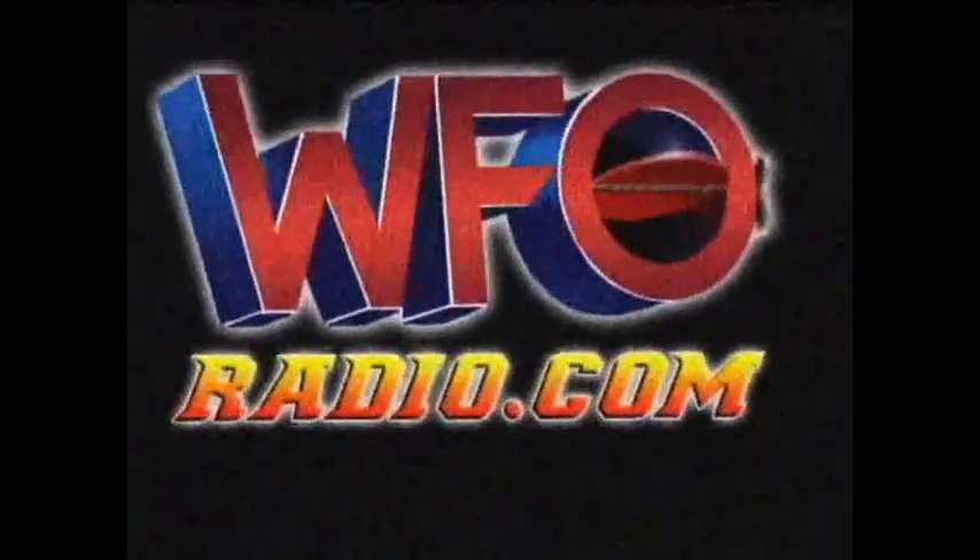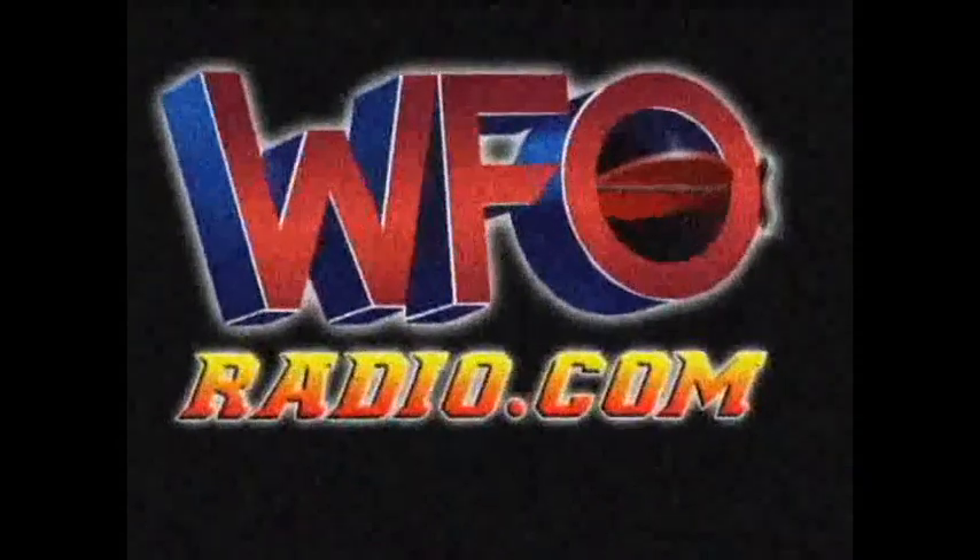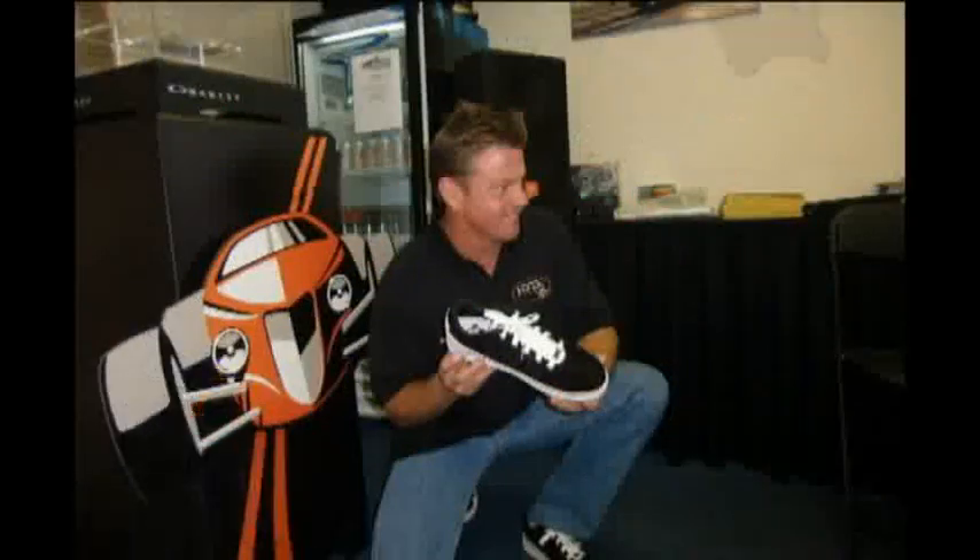This is WFO Radio here at the NHRA U.S. Nationals with Grand Marshal Chip Foose. Chip is unveiling new shoes, teaming up with Oakley. I've got to say, I like it.